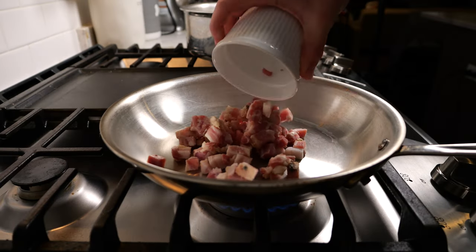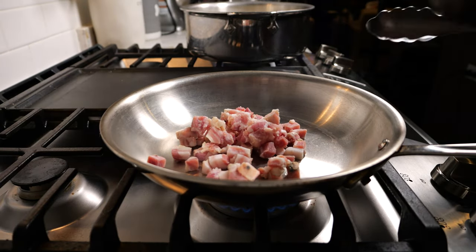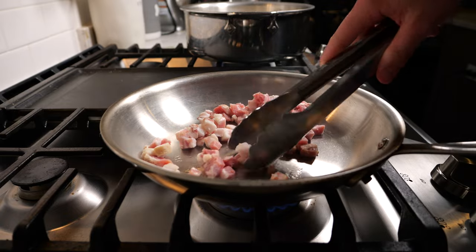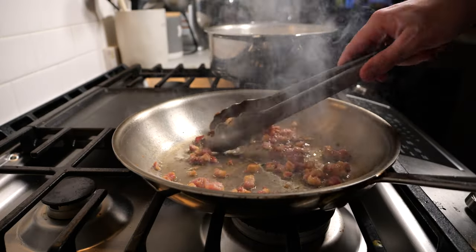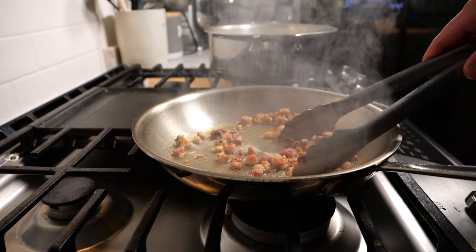An optional step when making your carbonara is adding a protein to the pasta. Classic recipes are going to call for guanciale, but you can really use any pork-based meat you want for this pasta.